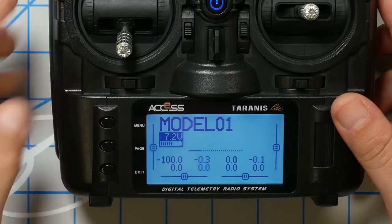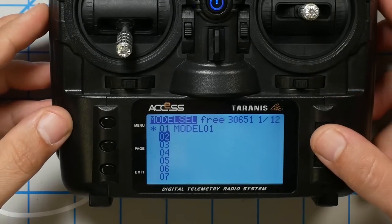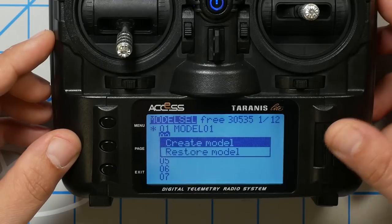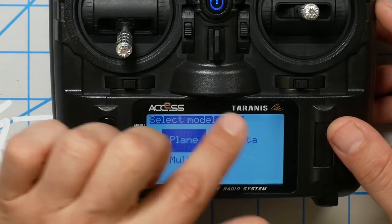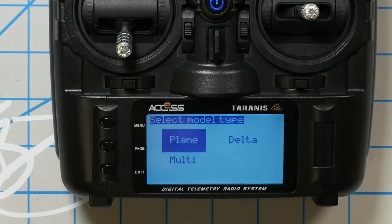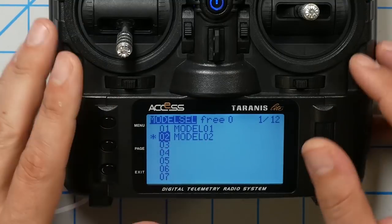In reality, I use the same model for all of my quadcopters because they're all set up exactly the same. But a lot of people in the beginning feel more comfortable creating a new model for every vehicle they fly. I'm going to take you through the process of setting up a new model. So I'm going to press the menu key, scroll down to slot number two, long press and create model. This will create a brand new blank model. I'll be asked to select the model type, and I'm just going to hit exit and back out of that — we'll set this up manually.